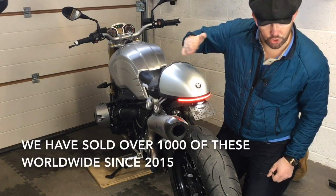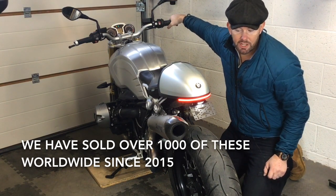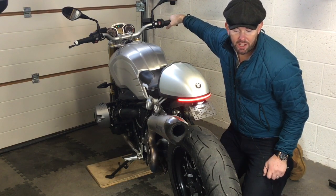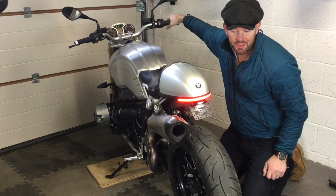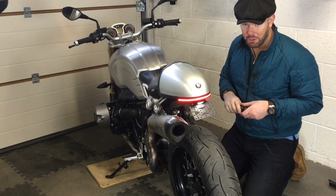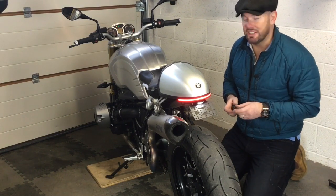Here's the difference on the original: run light, brake light, run light. Now I'm going to change this light over to the new light so you can see the difference.